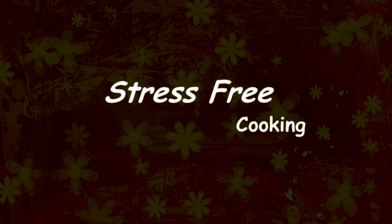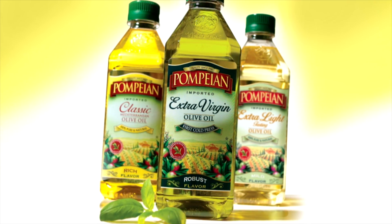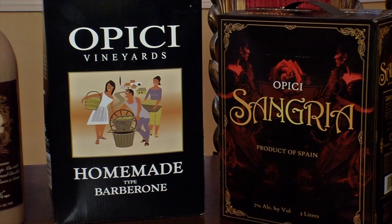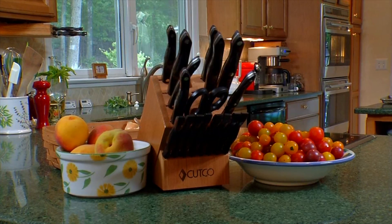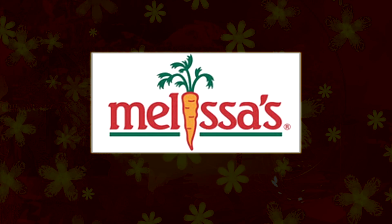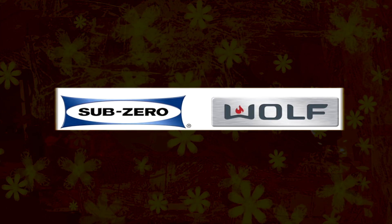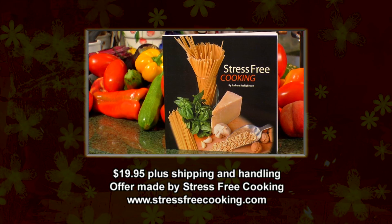Stress-free cooking is brought to you by Pompeian extra virgin olive oil — classic Mediterranean and extra light tasting — Pompeian makes everything better, from our table to yours. Also sponsored by Oh Peachy Wines, fine wines and spirits from around the world since 1913; Cutco, the world's finest cutlery; Melissa's, the freshest ideas in produce; and Sub-Zero Wolf appliances. Enjoy Barbara Selig Brown's cookbook as she shows you how to make stress-free dishes in the comfort of your own home — available for $19.95.